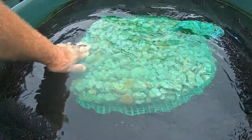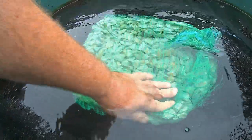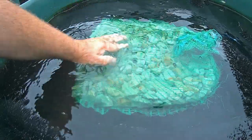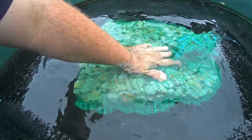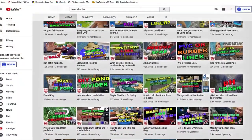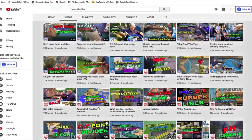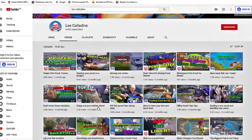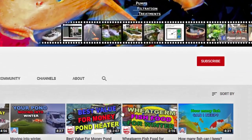The zeolite should be removed from your pond when treating your fish with anti-parasite or bacterial treatments. And zeolite should not be used when you have salted your pond. I hope that you found this video of interest and will subscribe to the channel, post some comments, and give the video a thumbs up. It's bye for now from Lee at the Japanese Water Gardens.